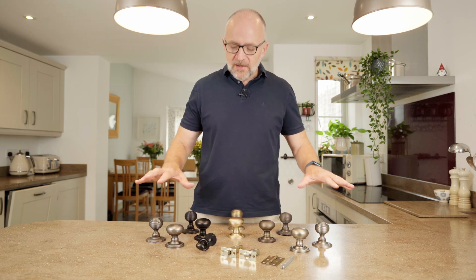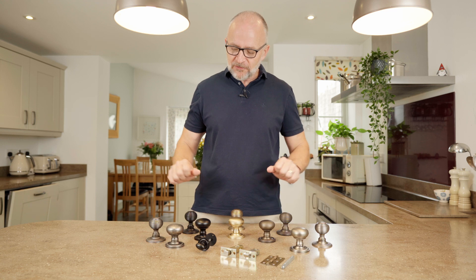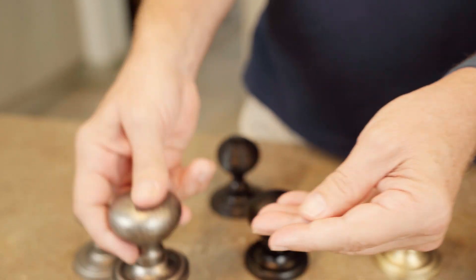We'll just run through the colours, which again match all our lever-on-rose and lever-on-plate handles across the range. So we've got this one — the first one on the right hand side is our Distress Silver, and we now have this matte black.